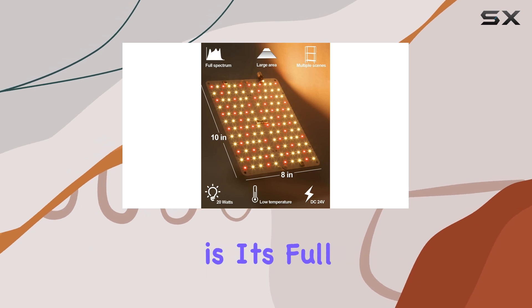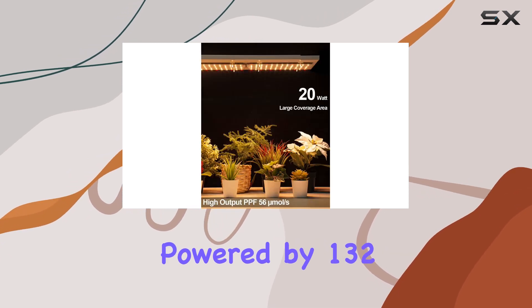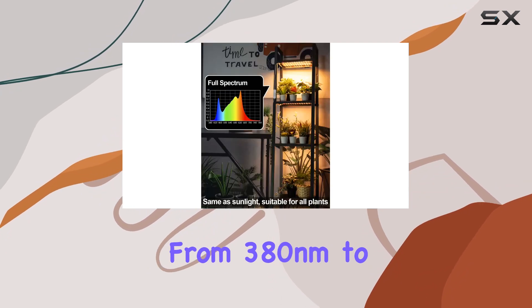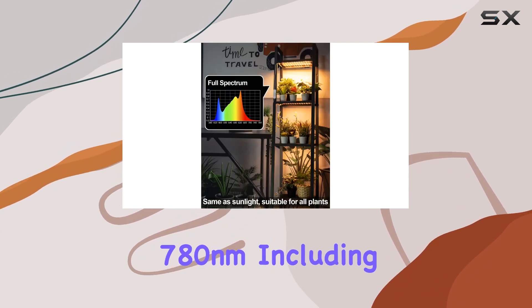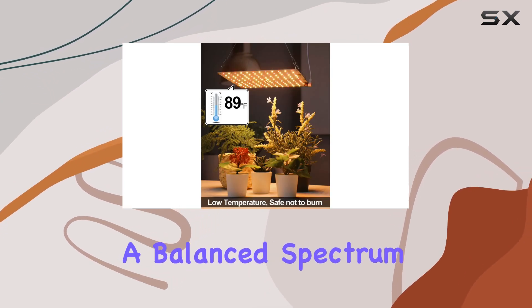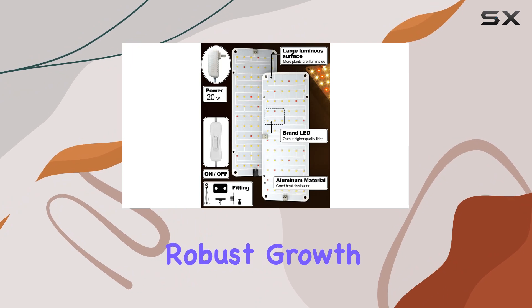What sets the Domia apart is its full-spectrum capability. Powered by 132 high-quality LEDs spanning from 380 nm to 780 nm, including red and warm white lights, it ensures your plants receive a balanced spectrum essential for robust growth.